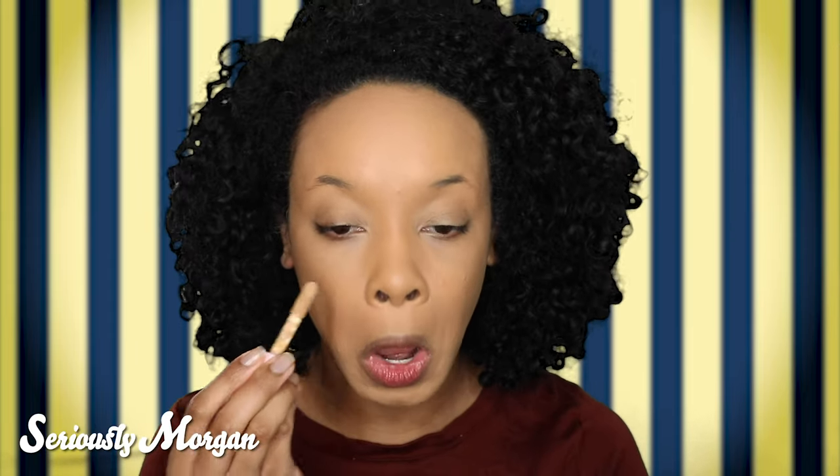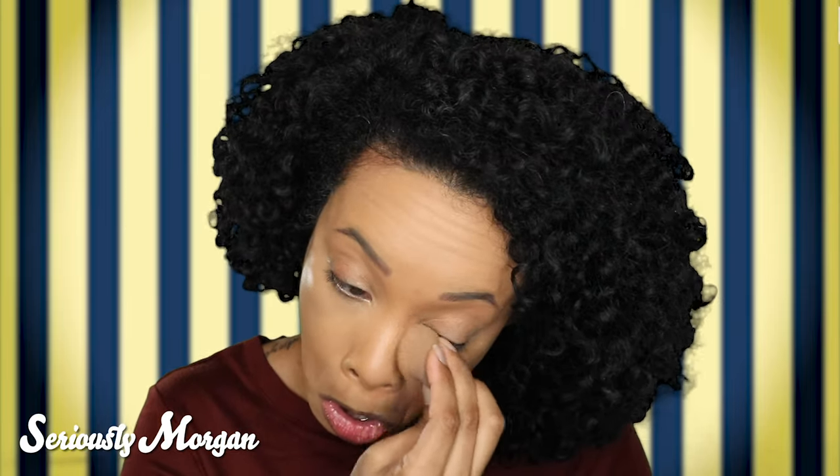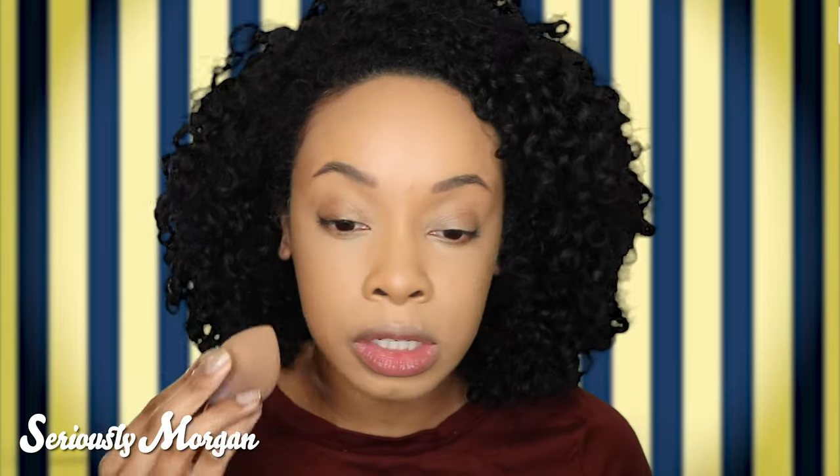I'm going to open up my concealer, which is the T1 Honey Honey. I'm going to put this underneath my eyes. Then I'm going to do my eyebrows off camera. Okay, my eyebrows are on. I'm going to blend out my concealer — wrong brush, let me grab a sponge. I do like the concealer; I think it is very blendable and creamy, and it is a good undertone. It's warm enough that I don't necessarily have to conceal afterwards.